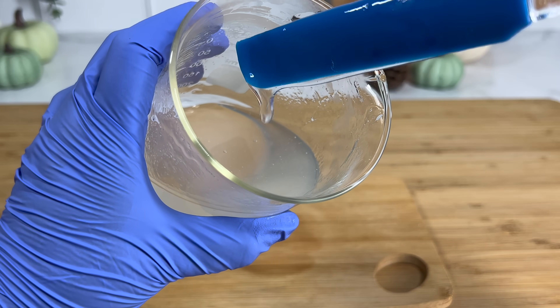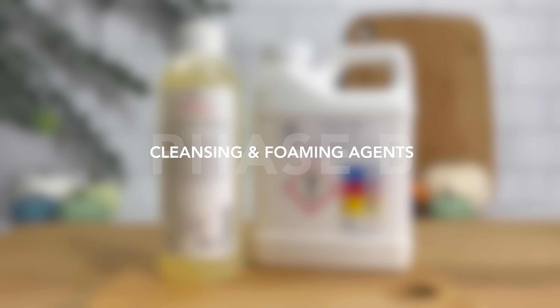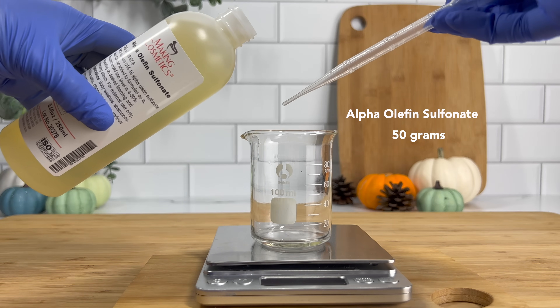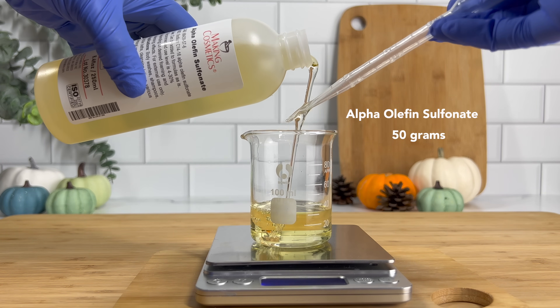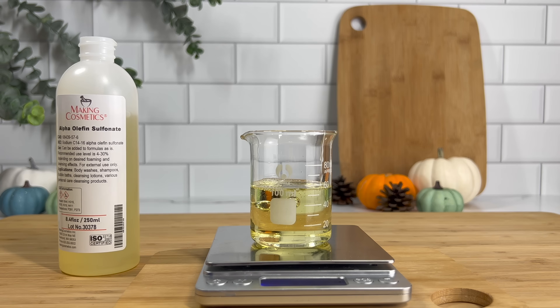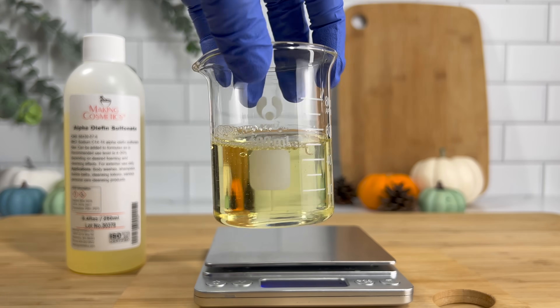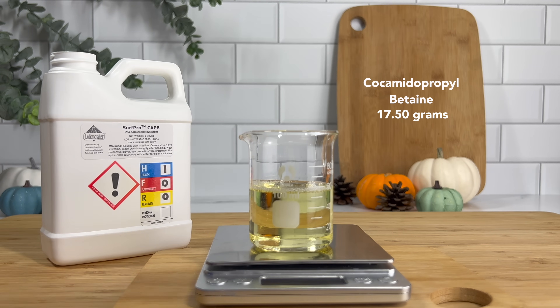That's it for our water phase. Now we can move on to phase B, which is our surfactant phase — the phase that's going to give us all our bubbles, rich lather, foam, and cleansing properties. The very first ingredient is our primary surfactant, which is alpha olefin sulfonate. This is our primary cleansing agent; it gives you the most lather because it's a foam booster, increases viscosity, and helps degrease and remove dirt without drying your hair. It is a very mild cleansing agent, making it the perfect option for a sulfate-free shampoo.